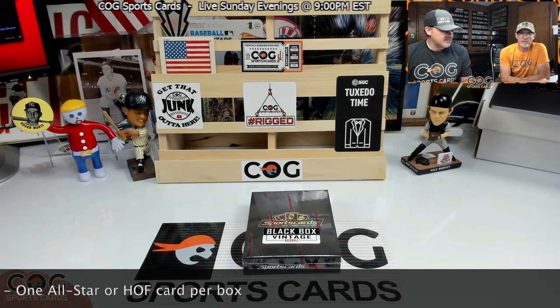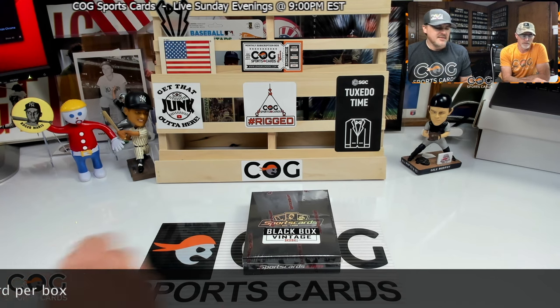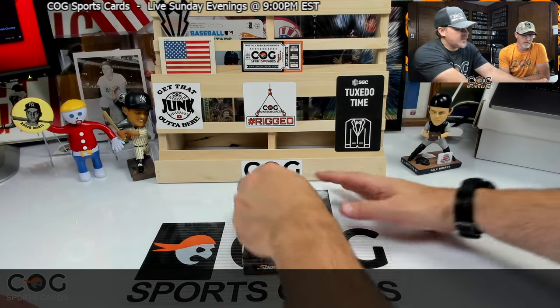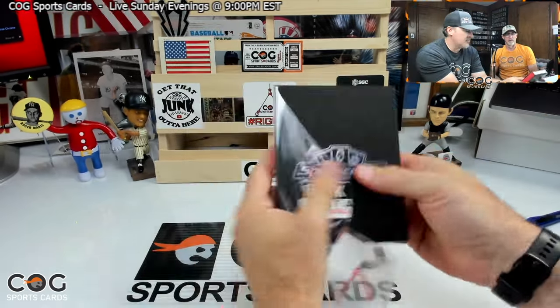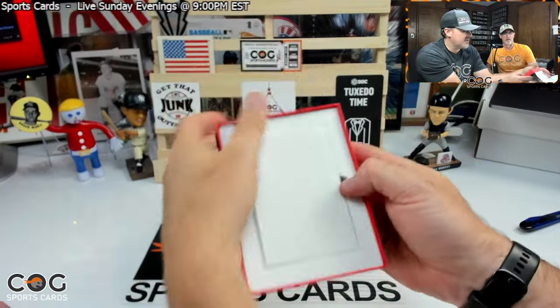We've opened a lot of them in the past and got some good hits out of them. They've got all the classic vintage stars and some of the semi-stars, probably. It's one card — really quick, but super exciting. You just never know what's in here. One baseball card of vintage. It's a box of chocolates — you never know what you're going to get.